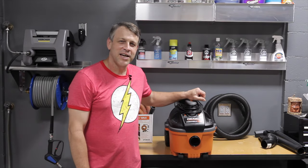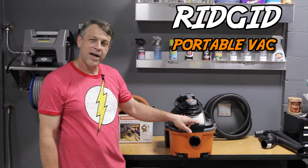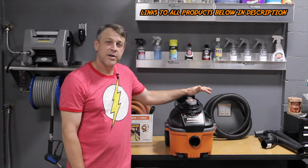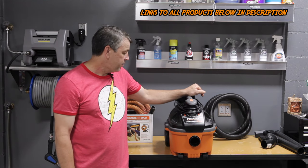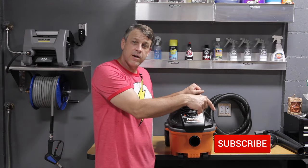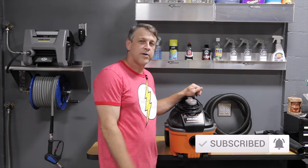Welcome back to the channel. Today's topic is going to be a review of the Ridgid portable vac shop-vac style vacuum cleaner that's particularly valuable in the detailing business. So without any further delay, let's hop right into it. And if you haven't subscribed to the channel yet, go ahead and hit subscribe and turn on the bell so that you won't miss another cool video like this.